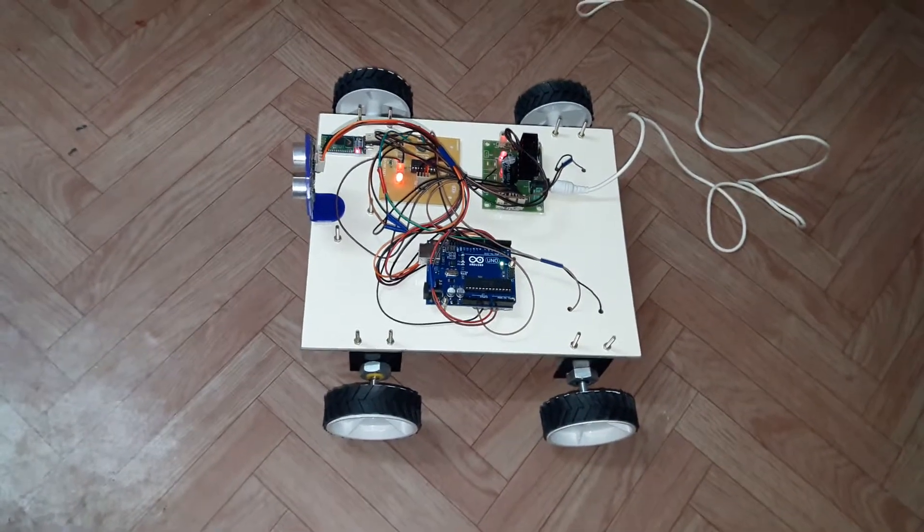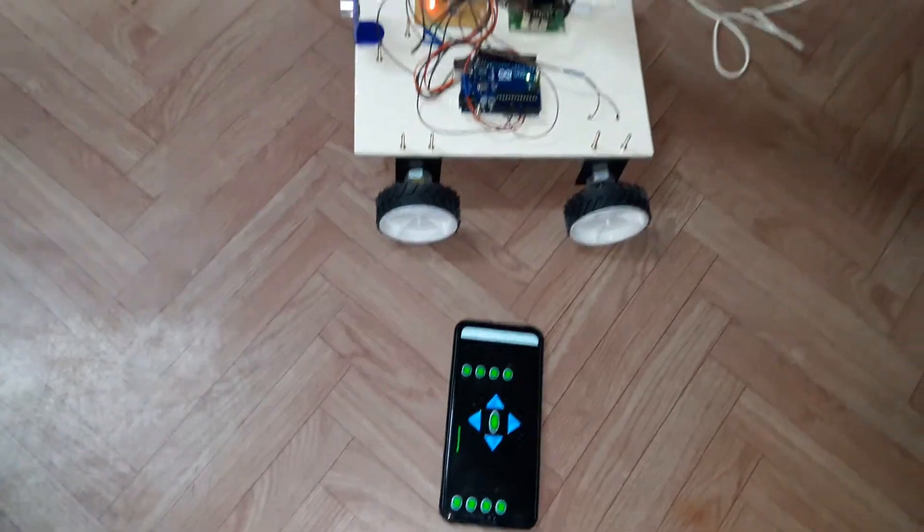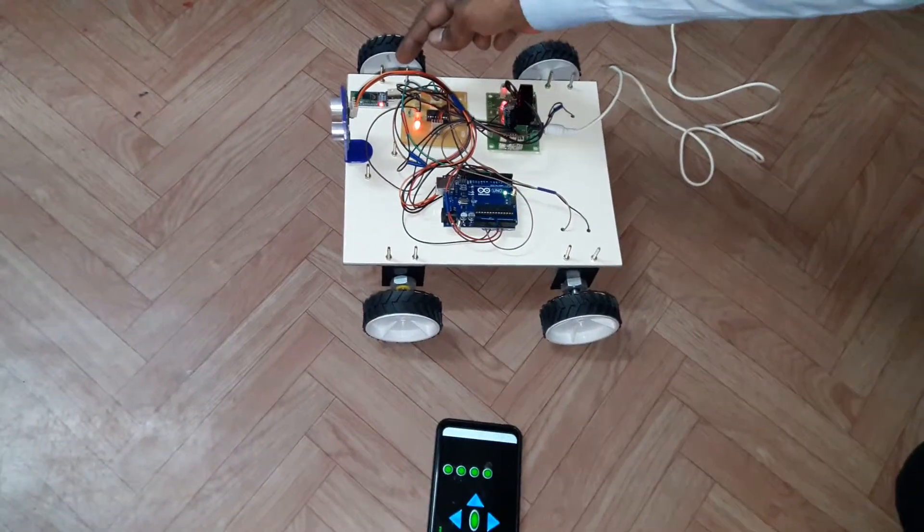This is an Android app controlled wireless robot. We are using an Android app on the phone and a Bluetooth module to receive commands from the phone.